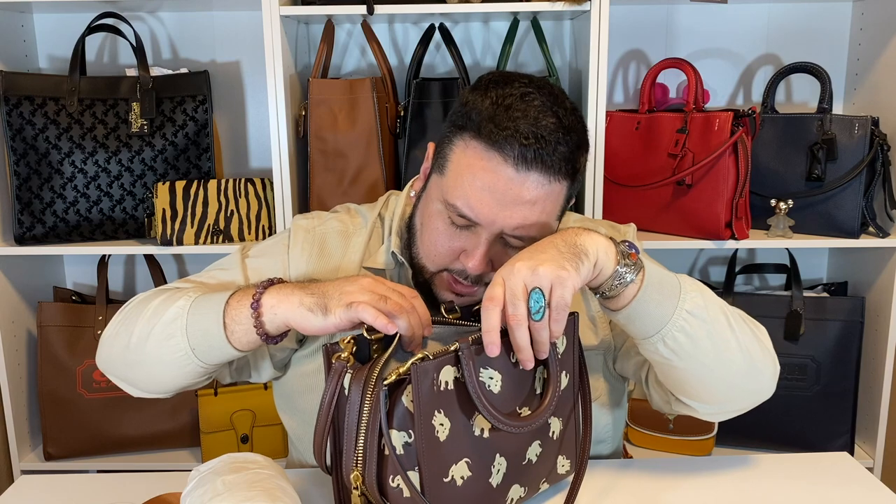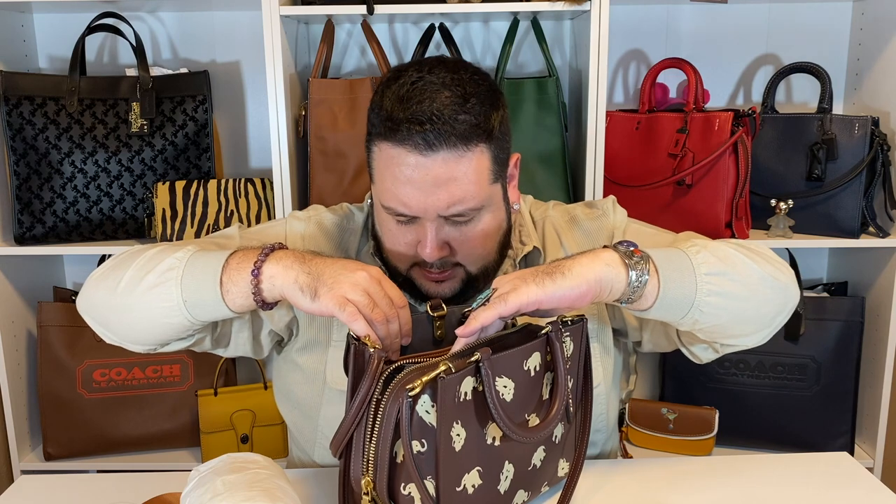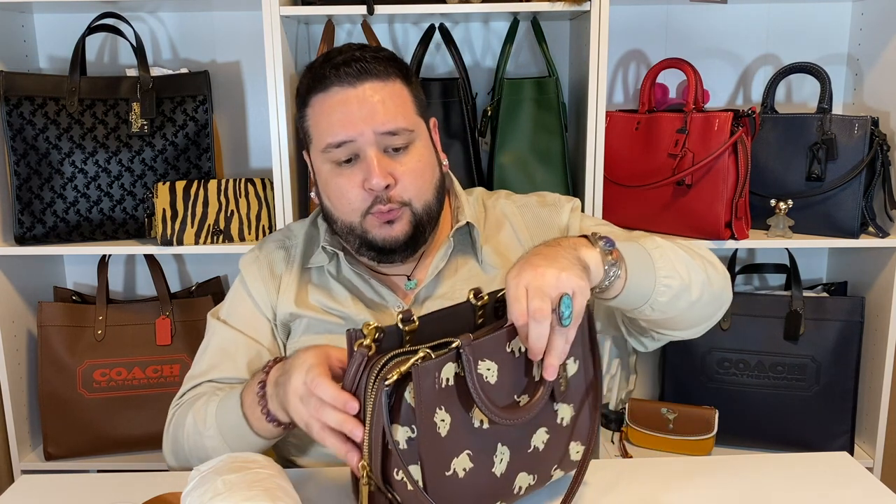I can't say enough about this bag other than the fact that it's gorgeous and beautiful. I'm so glad that Joseph was there to listen to me moan and whine about missing out. I got this because he actually passed on it — he got the Rogue Slim Brief 25 in this print, and because he chose that one, this one was still available. So if it wasn't for Joseph passing on this and getting the Rogue Slim 25, I wouldn't have had this. I'm very grateful. Thank you Joseph, thank you Andrew, and thank you Adam Goes Rogue.